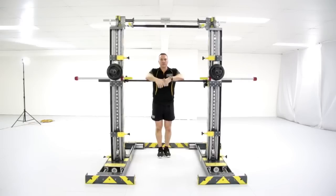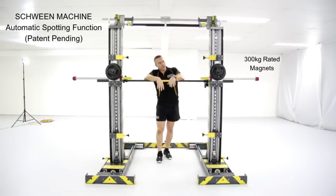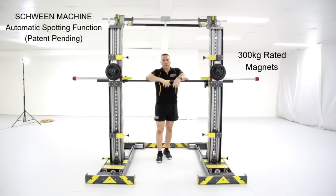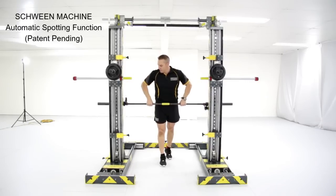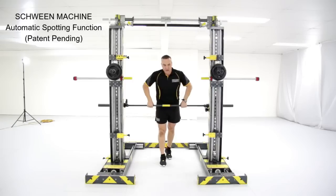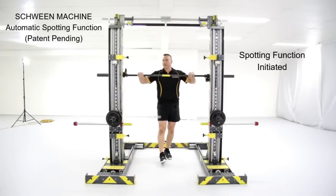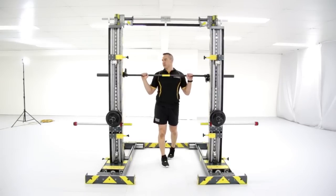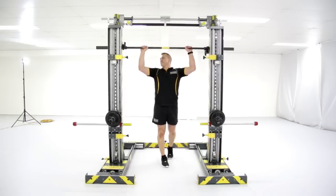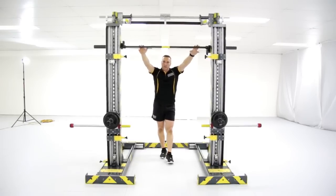Other revolutionary features include a true spotting function with the use of 300 kilo magnets. When released, it drops a preload of counterweight. So you do your set, do your reps, get to the safety — you can't lift the weight — and the bar raises automatically. It's on the bar like a conventional Smith machine, which a conventional Smith machine can't do.